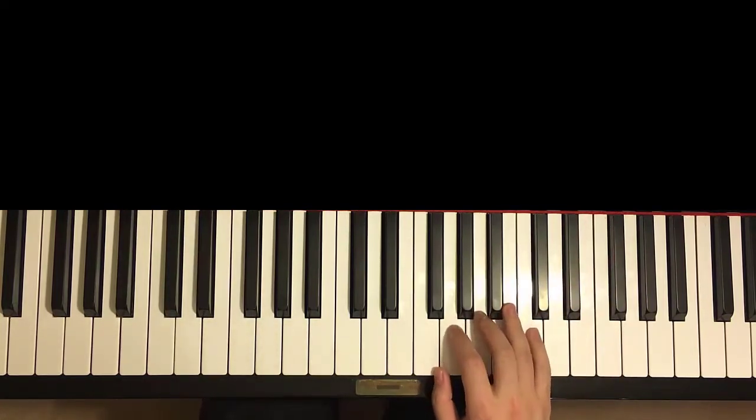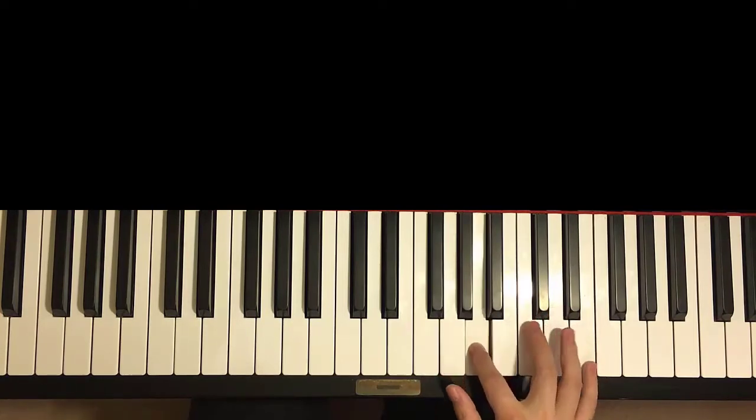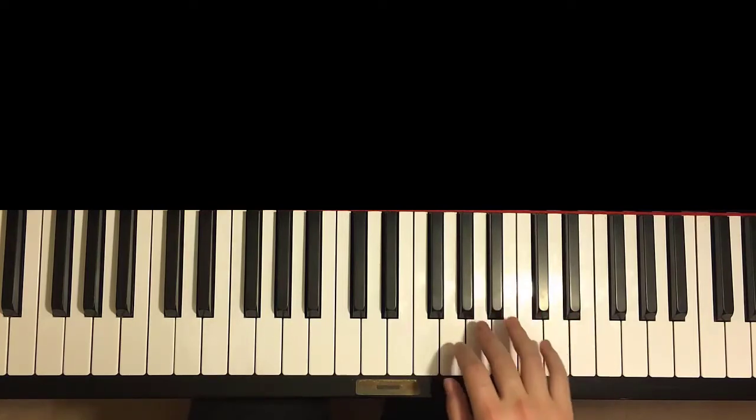So it goes like this. First, it's fast, so you have to remember all the notes. So it goes like this, starting with A. So A, B-flat, A, G, A, G, A, C, E. Back down to A,